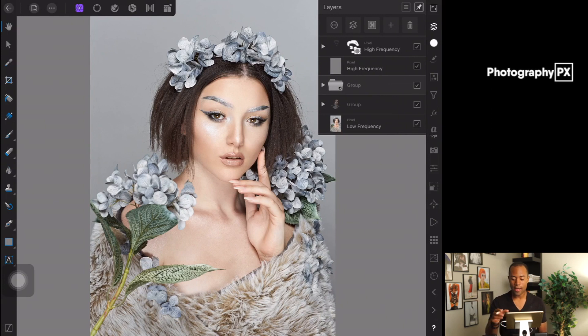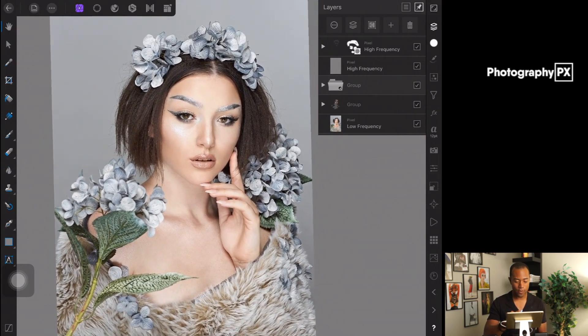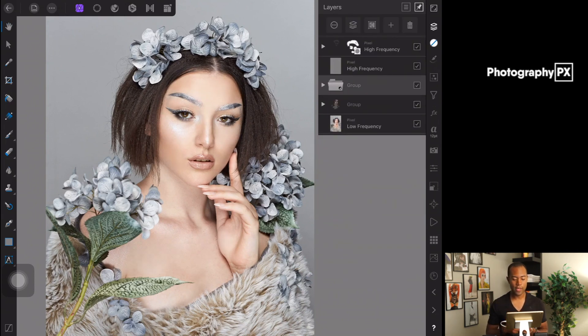I'm going to show you a before and after so you can see what we're going to be doing here. It's in this group, and I'll show you before and after. You can see by adjusting the opacity on the group — it's not really subtle, it's actually pretty big — but that's what we're going to be doing.